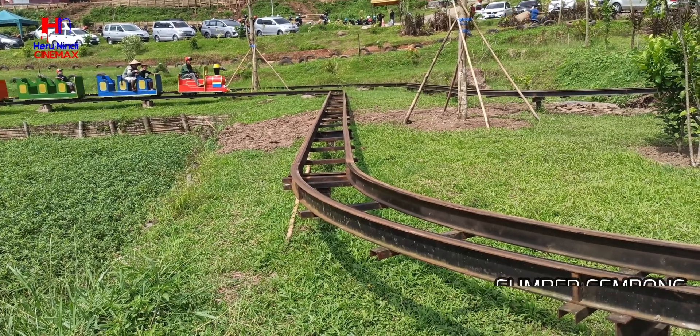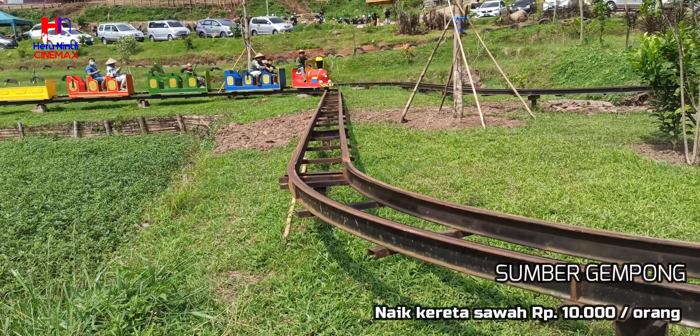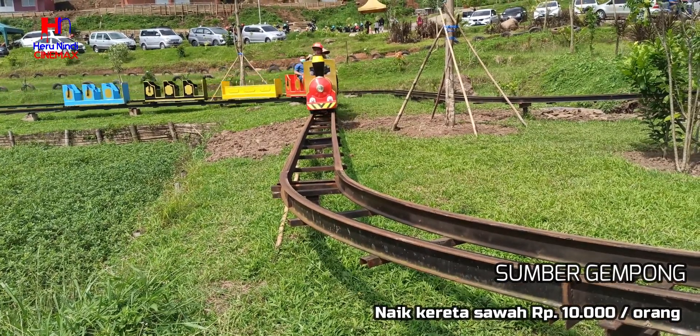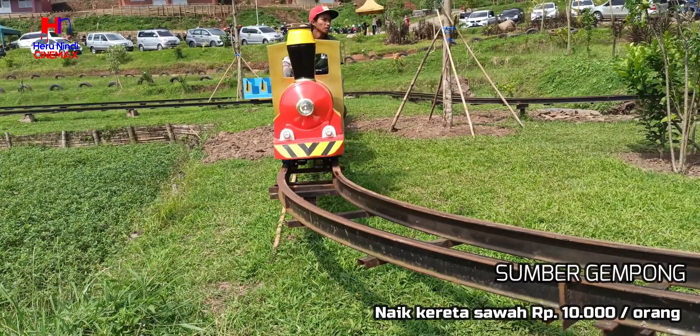Naik kereta sawah hanya 10 ribu rupiah saja per orangnya. Rute keretanya lumayan jauh, jadi cukup puas deh.